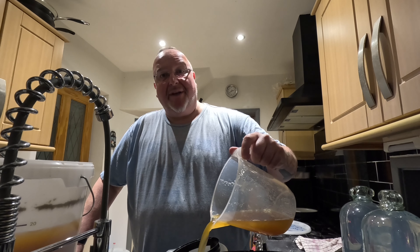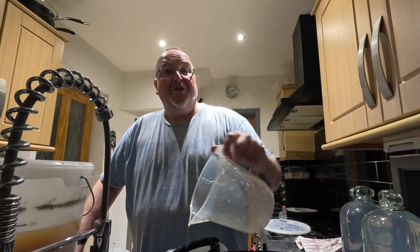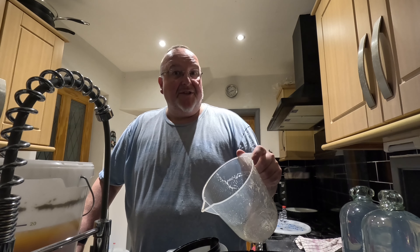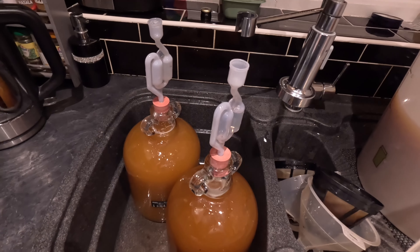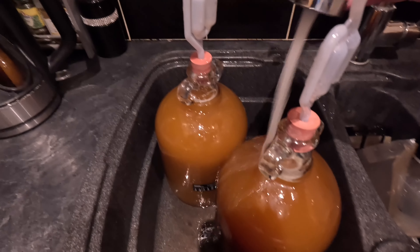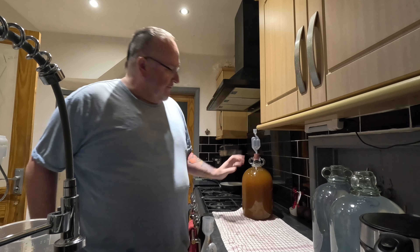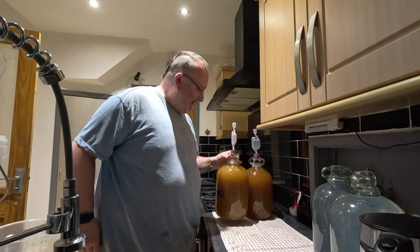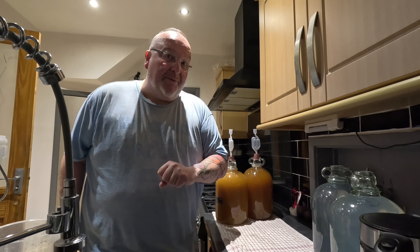You don't want to watch me pouring over and over, so I'll come back to you when I've filled the first couple of demijohns. Right, these are now filled and I've put airlocks with bungs in the top - I just need to give them a rinse because they're covered in sticky beer residue. I'll stand these on there to drain. I like to record the order in which they come out because I can see the murkiness increase as it gets towards the bottom of the bucket.